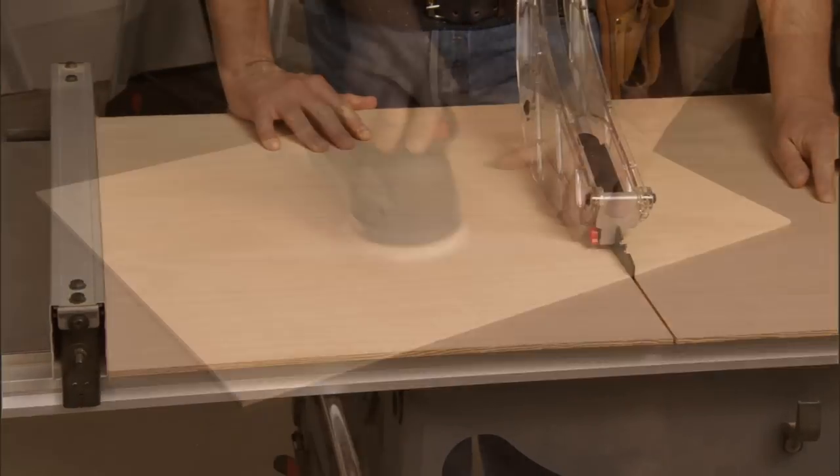Now we've got a couple of pieces left for this portion of the assembly — the doors and the back panels. I'll start with the panels by cutting them on the table saw and sanding them, then set them aside and attach them later after the entire project has been stained.